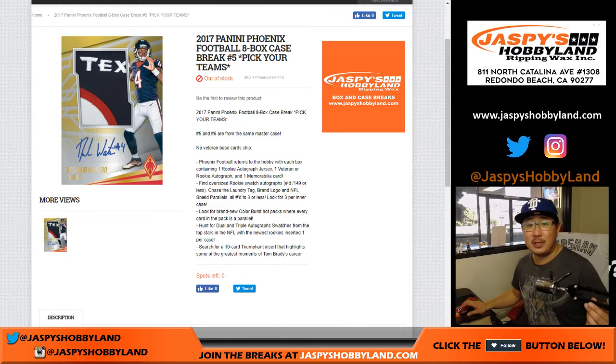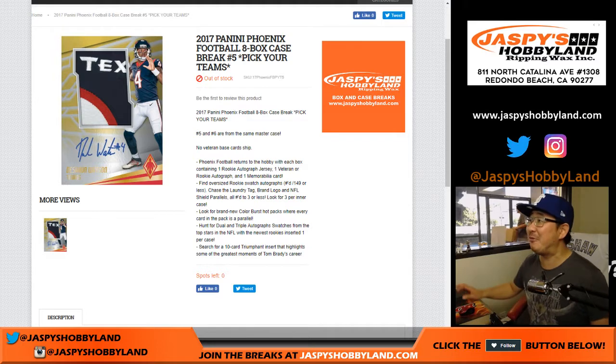Good afternoon everyone, Joe for jazzpiecehobbyland.com. We are starting the day off with — happy Saturday by the way — 2017 Panini Phoenix Football 8-box case break number 5. It's a pick-your-team break number 5.